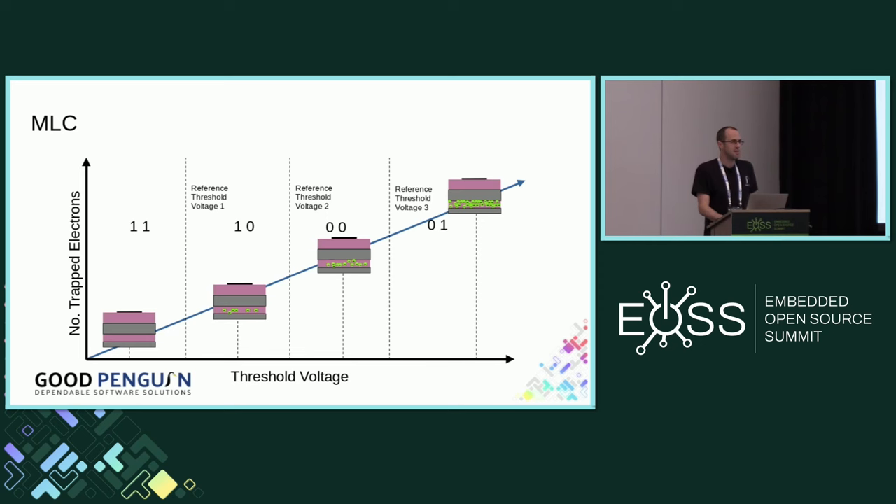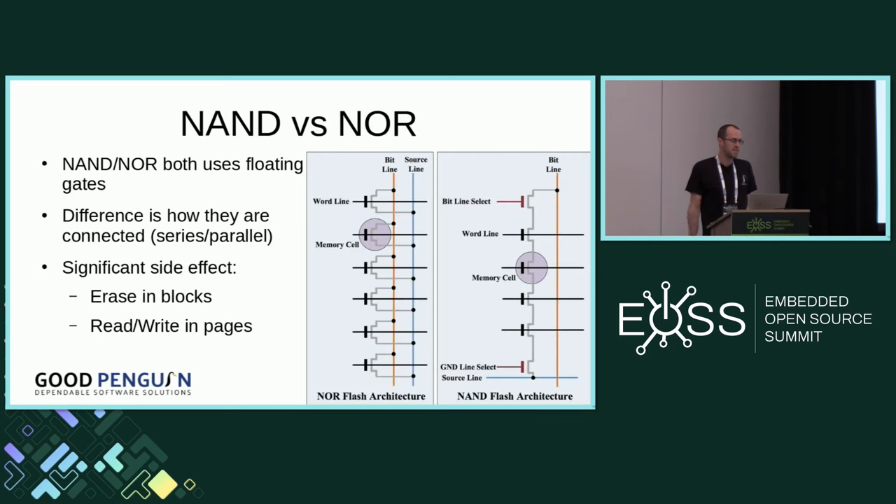The floating gate transistor isn't just used for NAND — it's also used for NOR. The difference is how they're connected. In the case of NAND, they're connected in series: the drain from one transistor connects to the source of the next, forming long strings of transistors. But this organization creates a really significant side effect — you can only read and write in a granularity of a page size, which might be something like 32 kilobytes. And when you write, all you can do is change the one bits into zero bits. To go the other way and turn zeros back into ones, you have to erase — but you can't erase a single page; you have to erase a whole collection of pages, which we call a block.